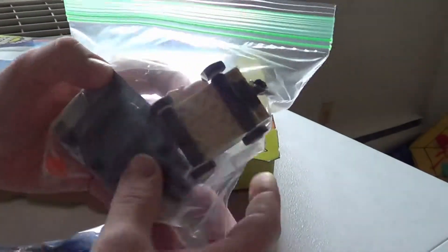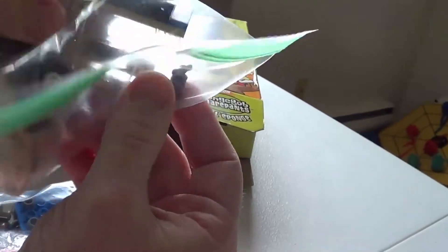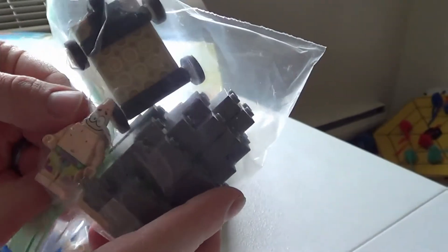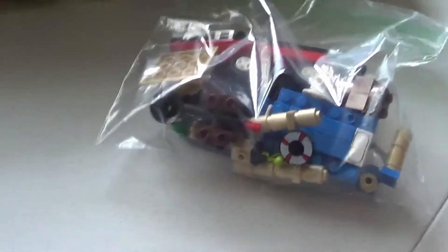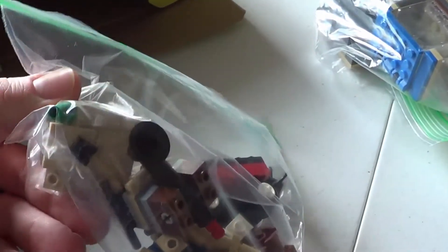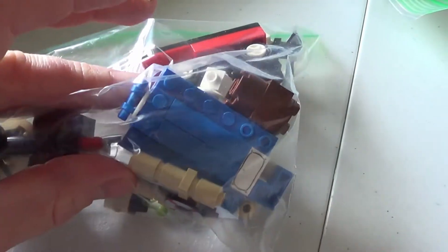Let's crack this open — my son's helping out on the camera work here. The first thing we have when we pull this out, we've got some rock pieces. There's a little cart with some translucent pieces on the side. There is another Patrick right there, so that's two Patrick Stars. The second bag — we've got a boat and a few other things. There's a life preserver there. I'm not exactly sure what these things are, but I guess we'll see.